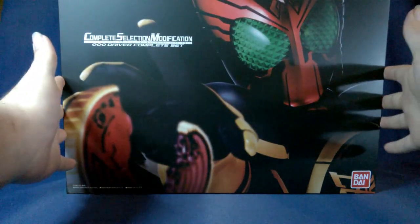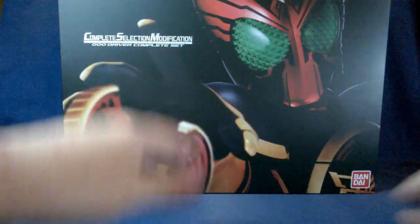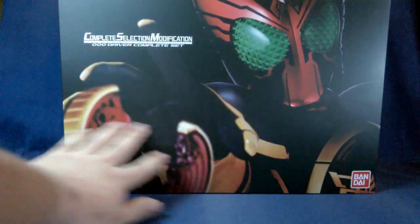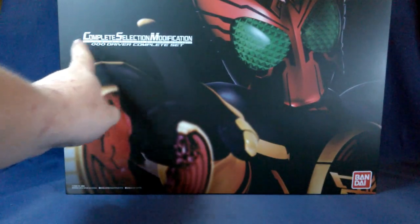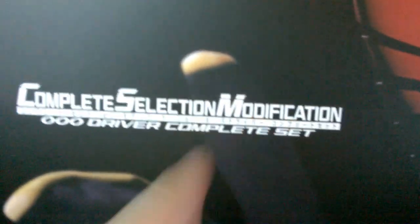This box is quite heavy so I'm just going to do certain shots and stop and show it again. As you can see on the front, here is OZ in his Tataba form, reaching out for the broken Taka medal. Very cool shot. Got Bandai down the corner and of course, Complete Selection Modification OZ Driver Complete Set.